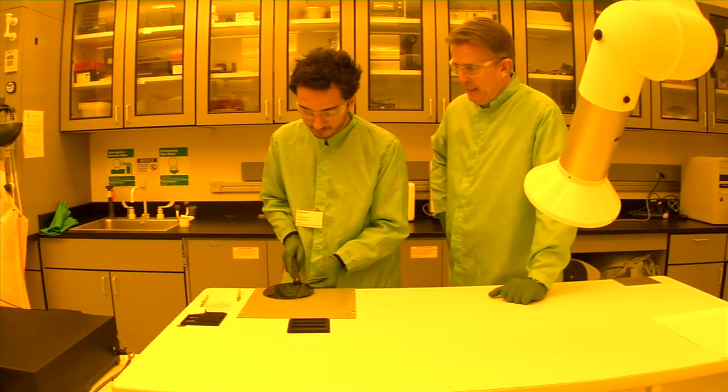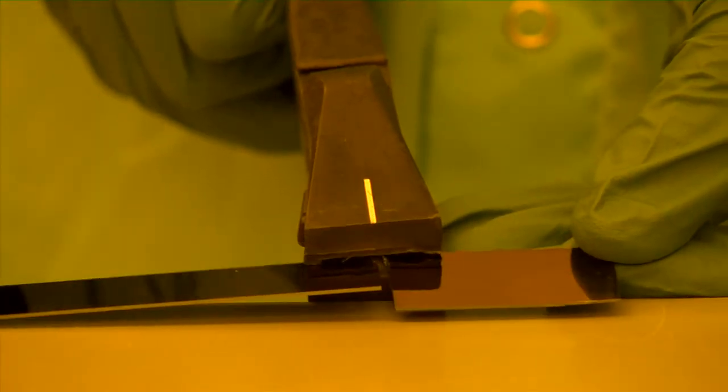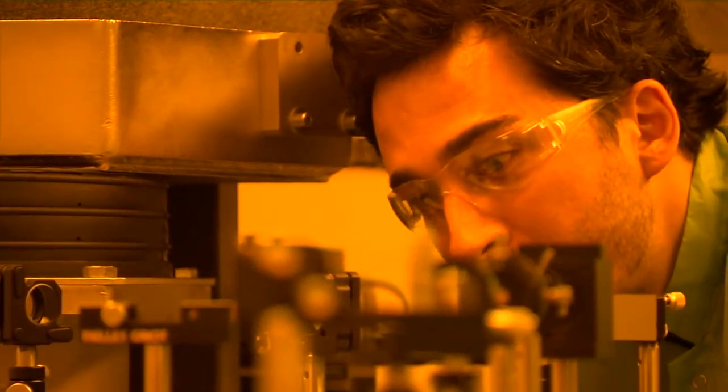The best way to move any technology forward is not through revolution, it's through evolution. Just small amounts of latitude — a percent or a fraction of a percent. Being able to make that much improvement doesn't sound like a lot, but that could be enough to really change the way you're able to do something.